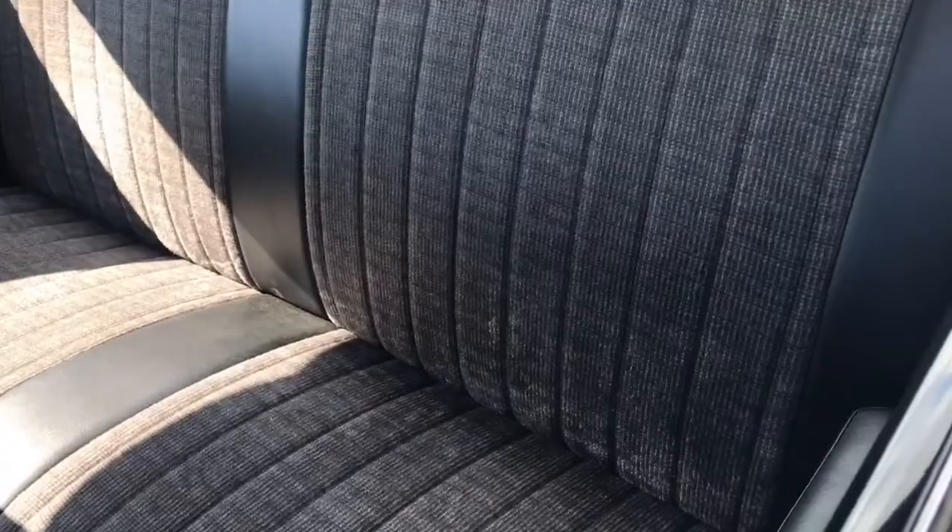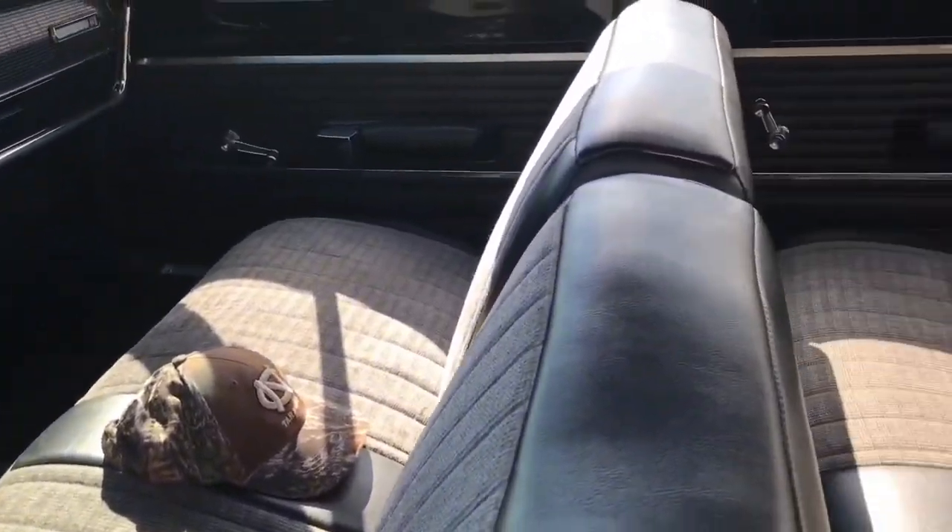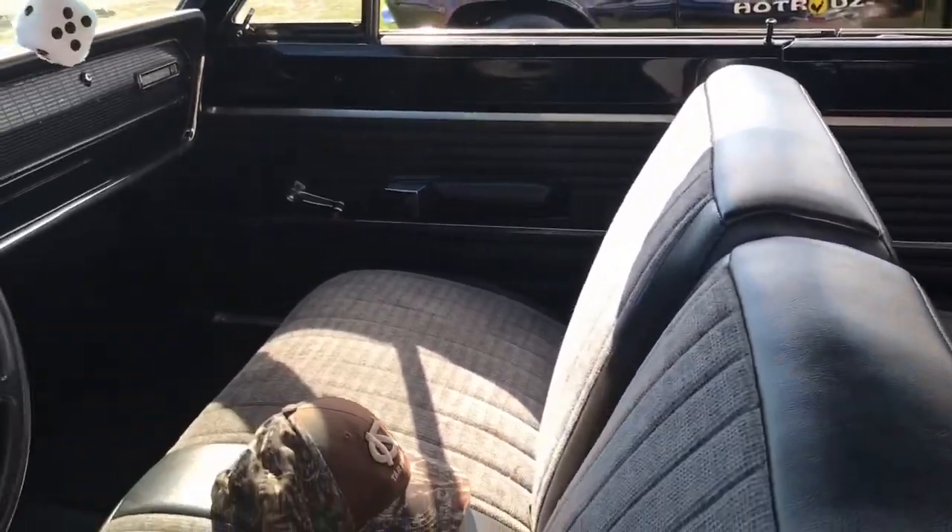The car is nice. The interior is well done — I like that, very tasteful. I like the way they did that. Even the stitching on the door panels looks nice.